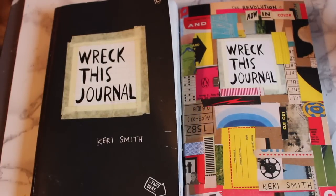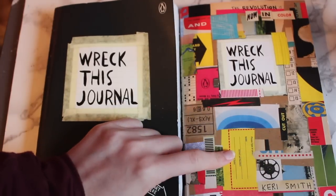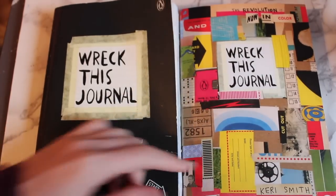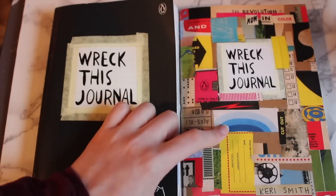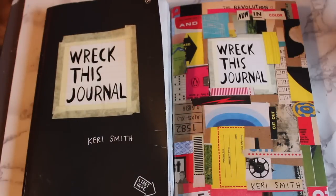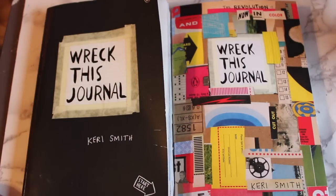Unfortunately, I ran out of time this week, so I couldn't do the page that you guys voted on in last week's episode. But don't worry, I will be completing that page next week. I'm actually going on vacation tomorrow, so I won't be posting for the next week or so. I'll be back with the new Wreck This Journal as well as all of my other videos as soon as possible. So without further ado, let's just get into the video.